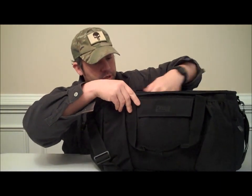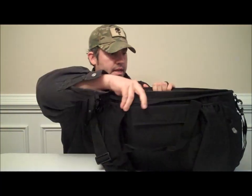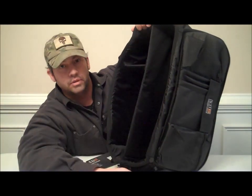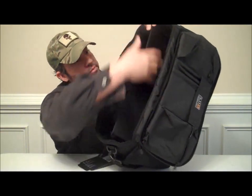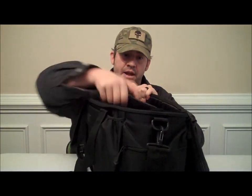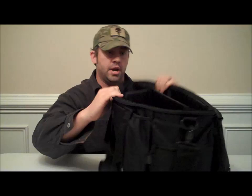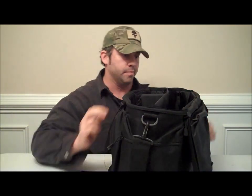Let's take a quick look inside for a visual. You have a nice large space here — you can put your laptop, maybe some clothes, a towel for the gym, or whatever you'd like. I'm sure you could fit quite a few guns in there too. The divider is also padded and you can take it out if you just need one large compartment. So here you can see you have three different size compartments in the bag.